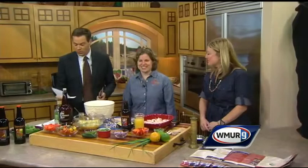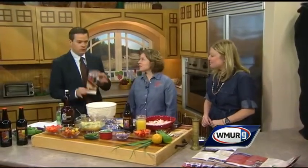Thank you for joining us. We are celebrating Craft Brew Week here on Cook's Corner today. We are joined by two special guests: Nicole Carrier from Throwback Brewery in Northampton — thanks for being here, you brought some product as well — and Lori Harnoys from State Travel and Tourism. We will talk about a really cool new map to check out.